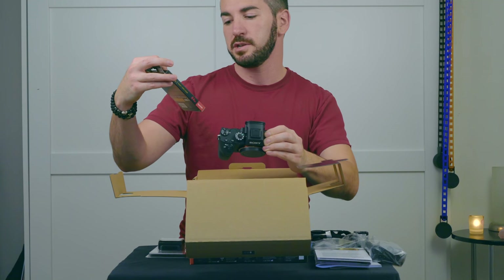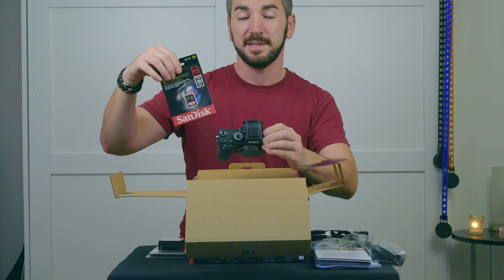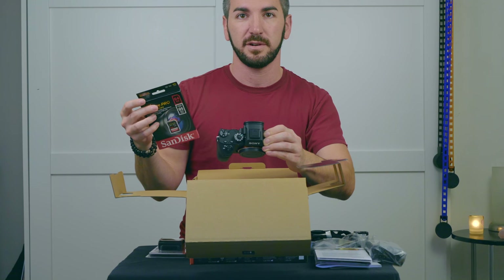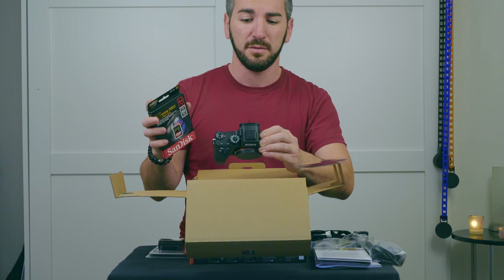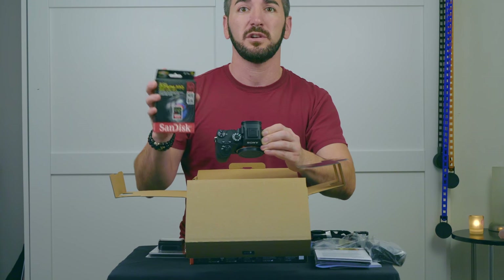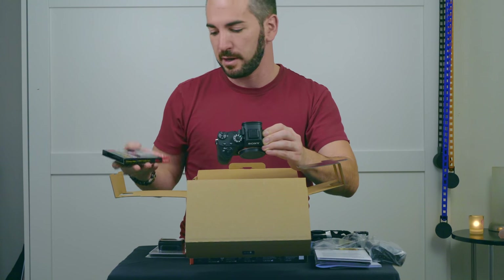I purchased an additional Extreme Pro SD card. This isn't the fastest one out there, but from the testing I've seen of the A7R III, its buffer speeds actually do even better than the A7R II with an even slower card. So this is like second best in the running.